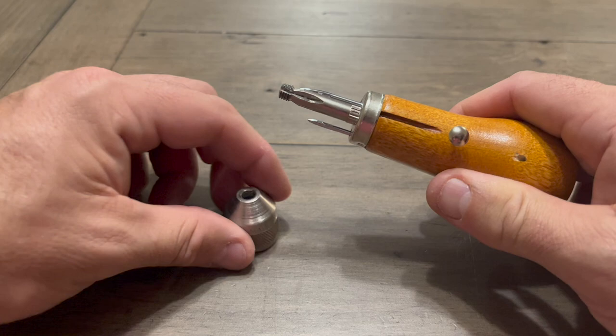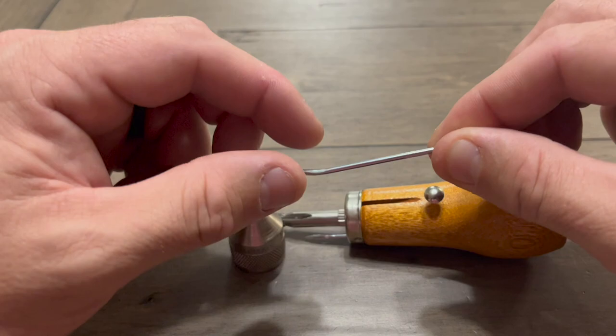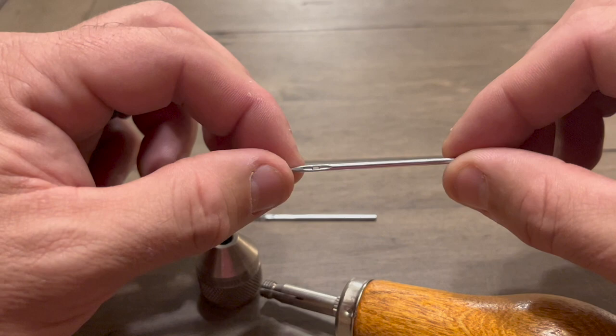Once you unscrew it, you're going to find two needles on the inside. One needle is curved — some decoys prefer that. It's a little bit easier to work in and up through the suit material. The second needle it comes with is a straight needle.